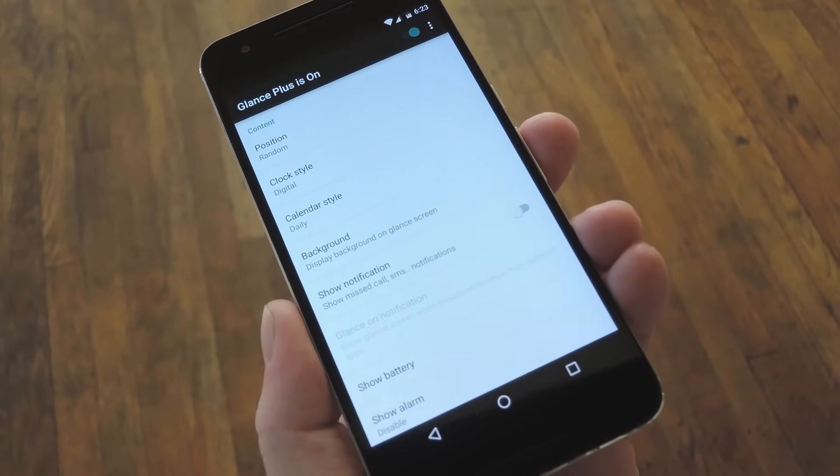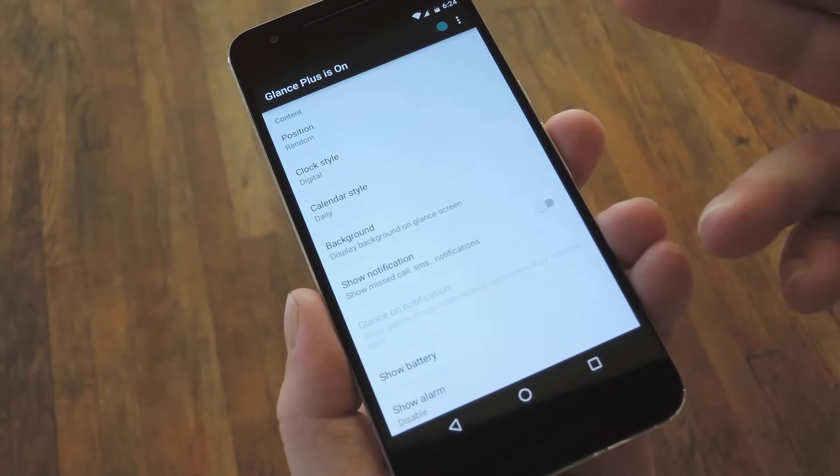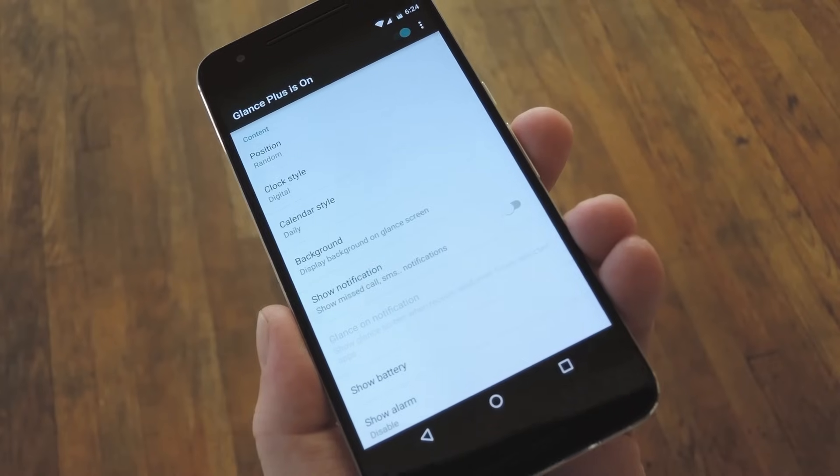With that out of the way, you can do a bit of customization. For instance, you can change the clock style from digital to analog, you can adjust the calendar view, and you can even set a custom background image, but I wouldn't recommend that unless it's mostly black.